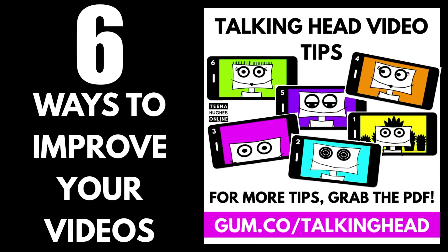For more tips like this, grab the PDF at gum.co/talkinghead. Ciao ciao for now.